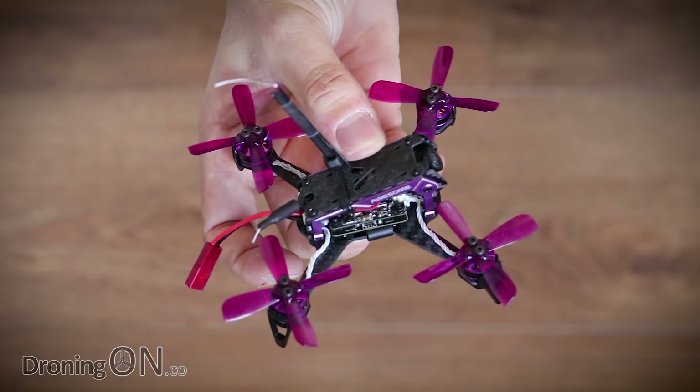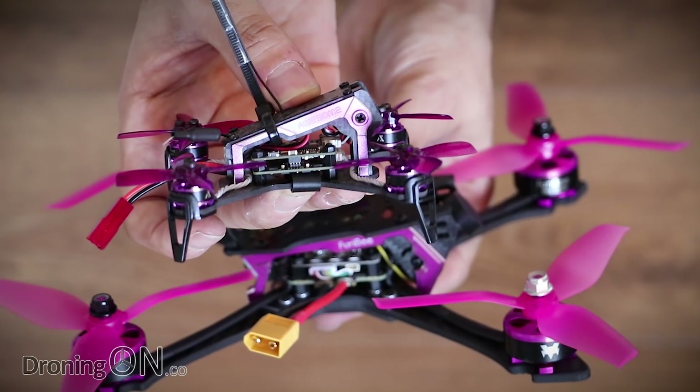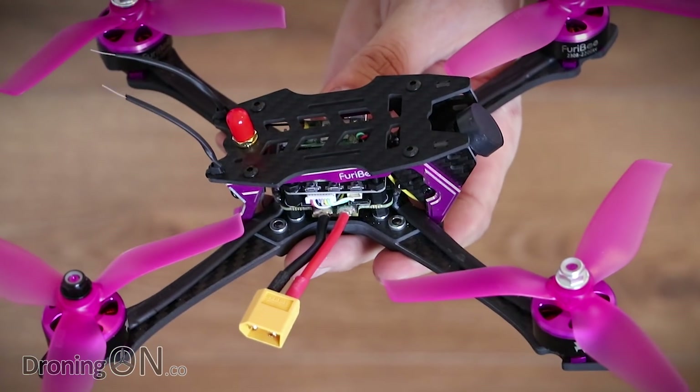Remember the awesome F100? It now seems to have a bigger older brother. This is the Stormer 220 from Furobee.